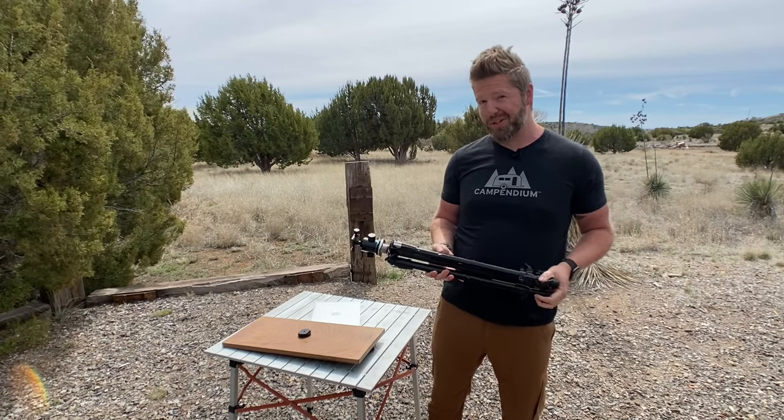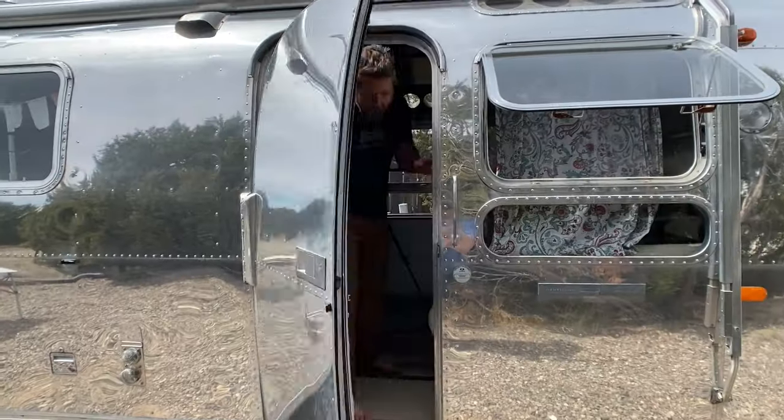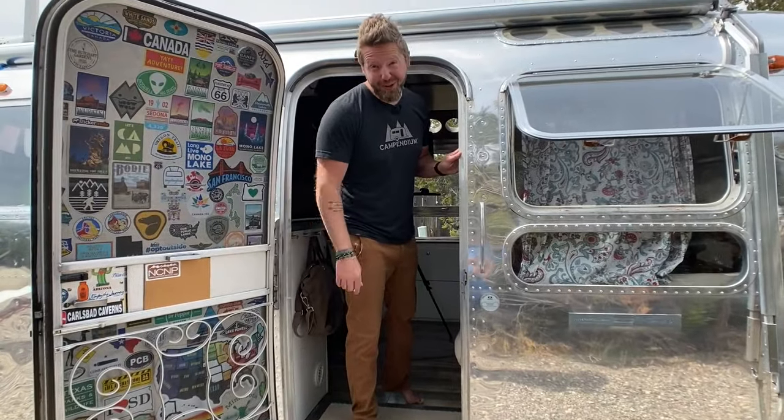We've got some add-ons to show you to make it a little bit cooler. We'll have to go inside the Airstream for that — come on in and I'll show you how I use it.